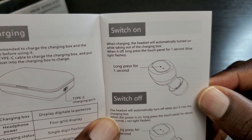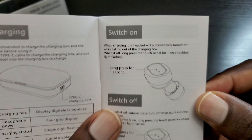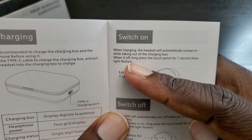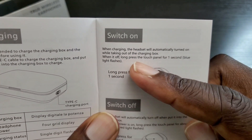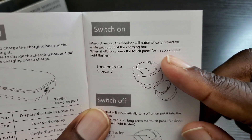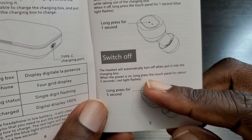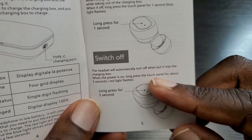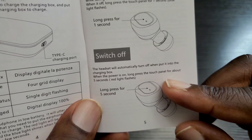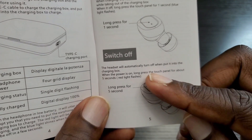Looking at the manual — it says when charging, the headset will automatically turn on when taken out of the charge box. When it's off, long press the touch panel for one second and it will flash blue. To turn them off, place them back in the charge case, or long press for five seconds and it will flash red.